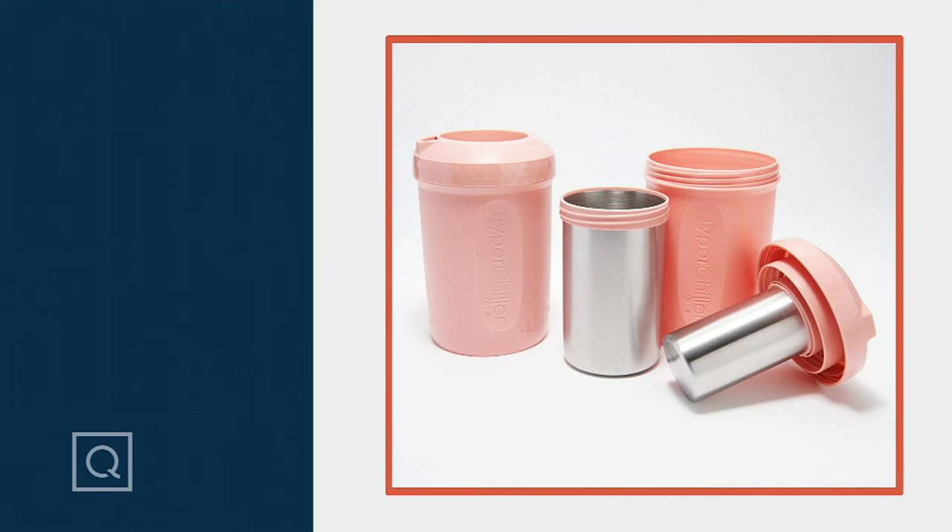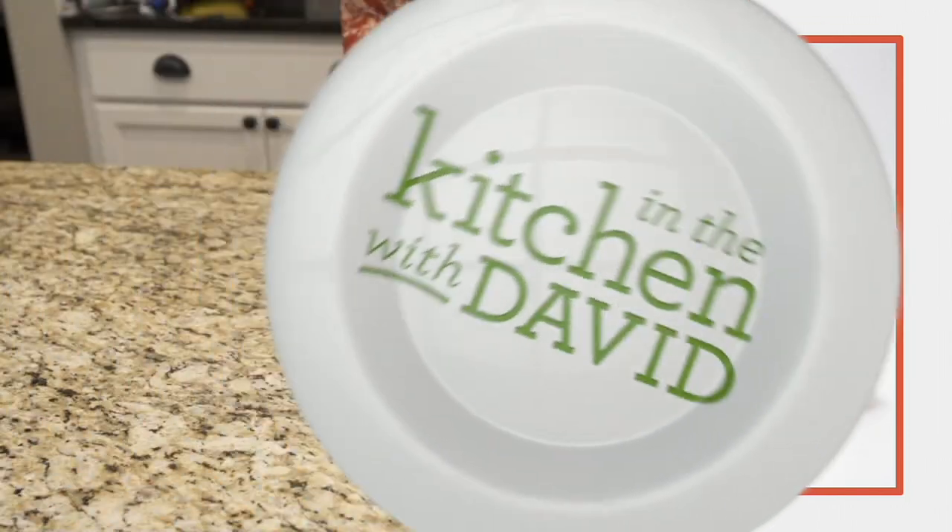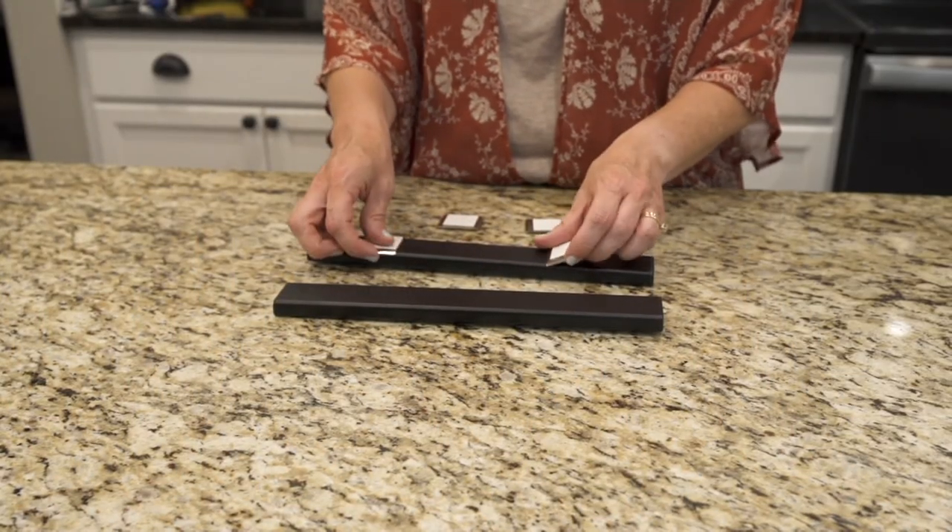We've got another clearance price item next, and this one is coming our way from Bright Living — we're talking about undercabinet lighting.